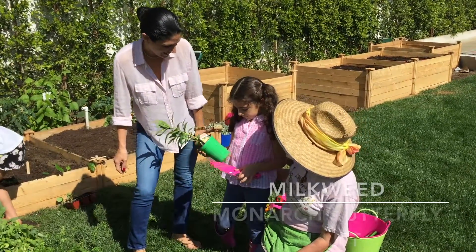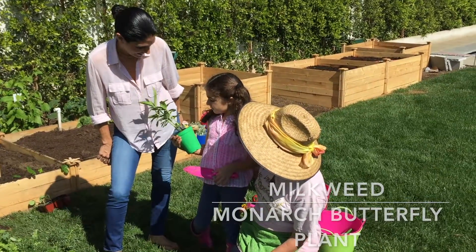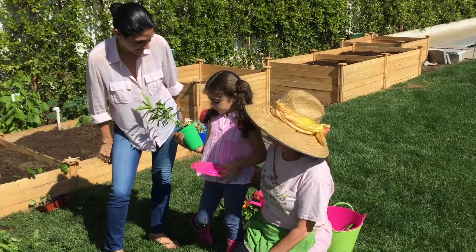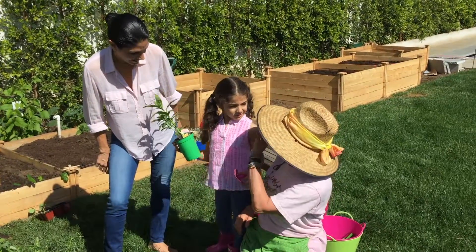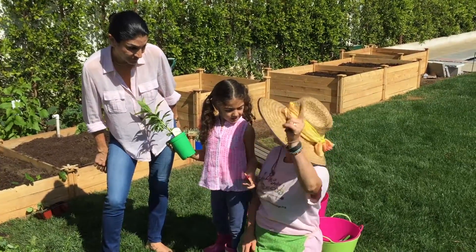That's quite right, it's a milkweed plant — that's their natural habitat. Are we going to put it in our garden so that our monarch butterflies have a place to stop off when they're migrating all the way across the continent?